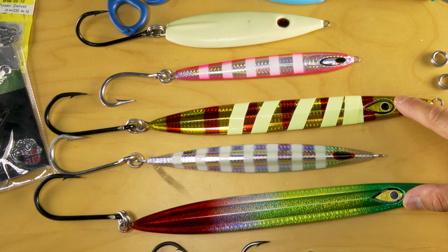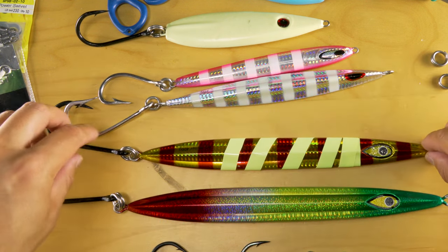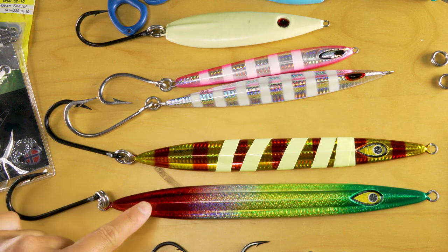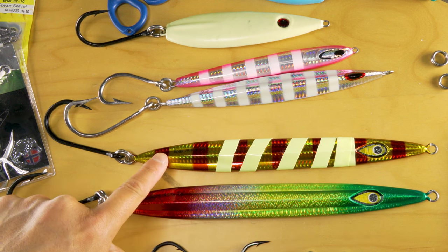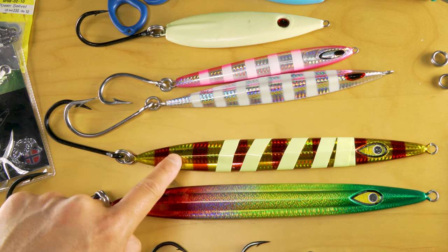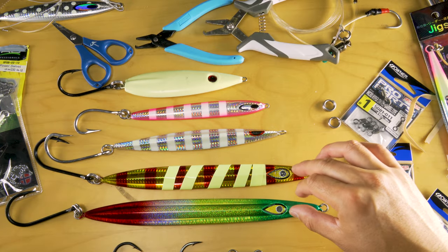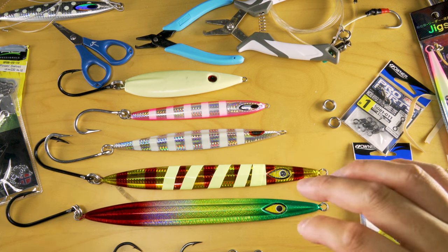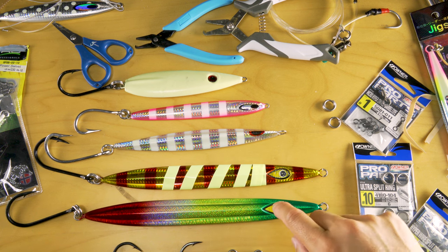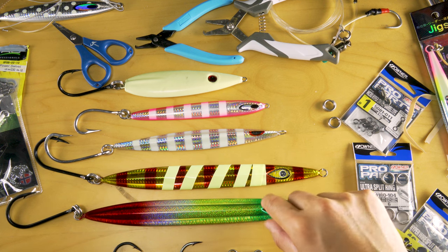These two are the Mustad Rip Rollers in 400g and 500g. If you look at them side by side, they're very identical in length. This is 100g more. I did this 400g for about 15 minutes and I was over it really fast — I moved myself down to the 250 and under. The only reason these were really popular was getting your jigs into the strike zone as fast as possible, and these will definitely do it. It's just winding it back up — it felt beyond a chore and I was in low gear most of the time.